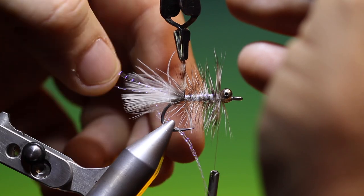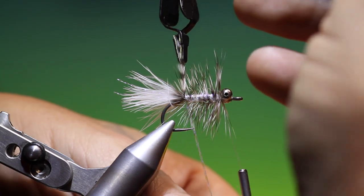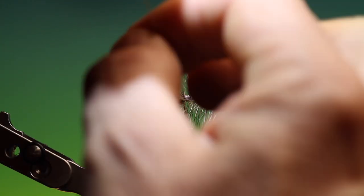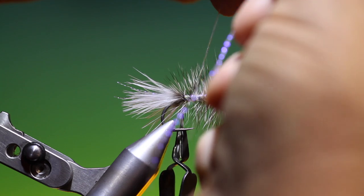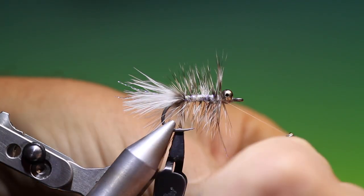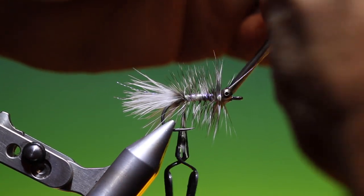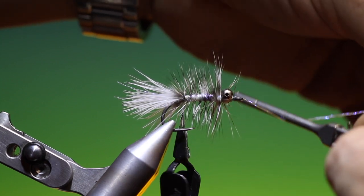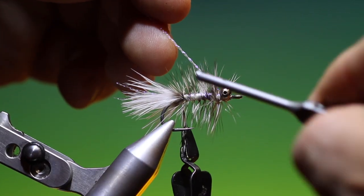Without disturbing the tail, we want these three strands of crystal flash brought around. What I can do is twist these up a little and go up through the palmer body, behind the eyes. Tie those off, pull them around the front just to secure them, go back behind the eyes.